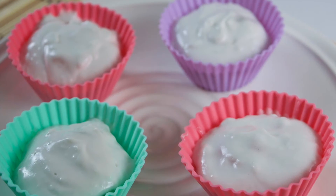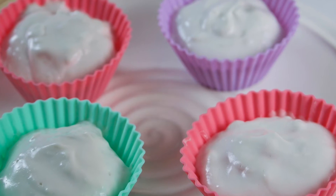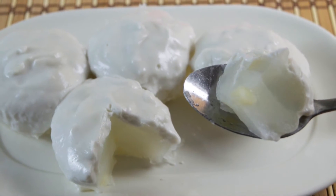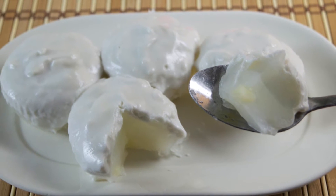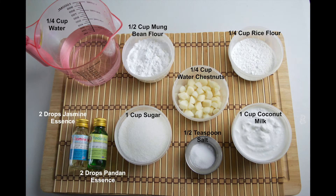Usually these desserts will be served wrapped in pandan leaves or banana leaves. However, since they're quite hard to find outside of Asia, we've just used silicone containers to help the desserts hold their shape. This dessert shouldn't take more than 15 minutes to make and very few ingredients are needed, all of which are fairly easy to find. So on-screen now is a list of those ingredients.